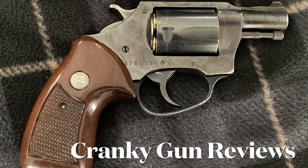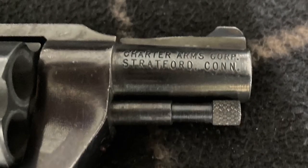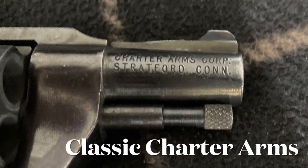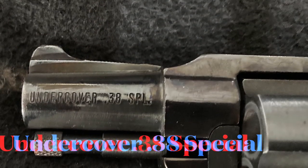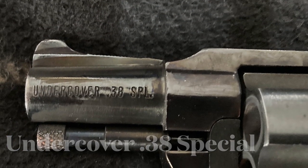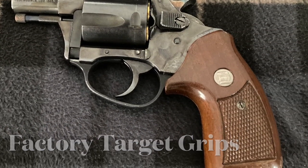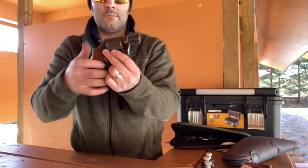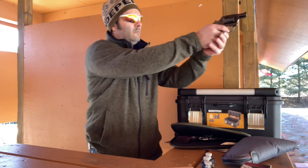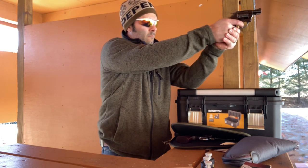Cranky Gun Reviews here with a short little video regarding my Charter Arms Undercover 38 Special. This is an old model from the 1960s. You can tell because it has the ejection rod free-floating underneath the barrel. It has a very nice blued luster. This one had a little bit of damage from the original owner, some holster wear. I've replaced the cylinder on this one because the original cylinder was all covered in rust, and there's a little bit of oxidation on the frame.